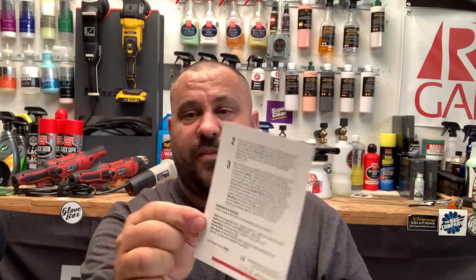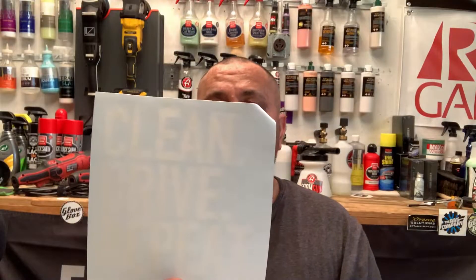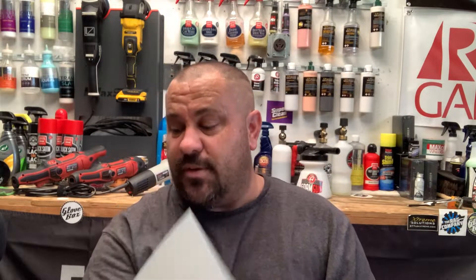Here's a step-by-step guide for the May GloveBox. It gives you step-by-step instructions, shows you what's inside and the value of it, and discount codes if you want to order again. We also have a 'Clean Drive and Repeat' sticker — that's a pretty good sticker right there. I like it.